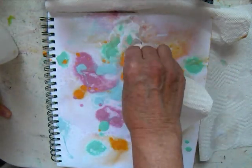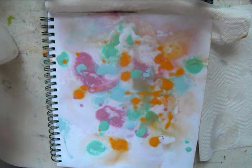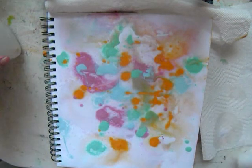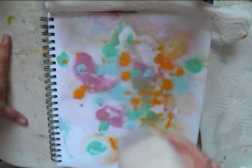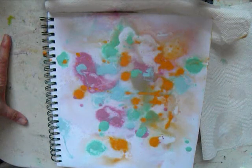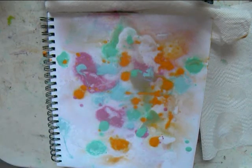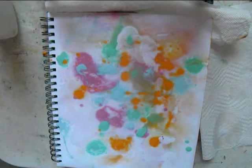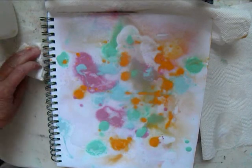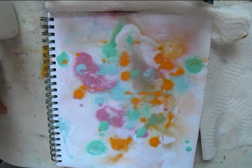This can make for a really cool background with some text, or see what forms come out with the paint and enhance the form. I'll use the rest as the background. I put on some more alcohol here and I've been dabbing up some of the water.